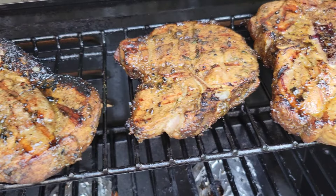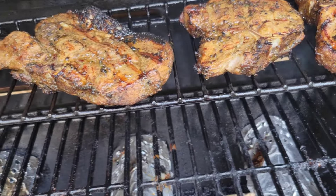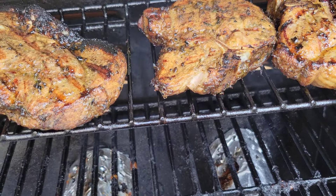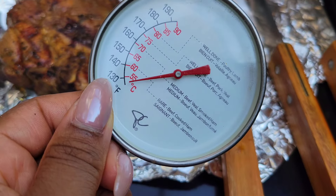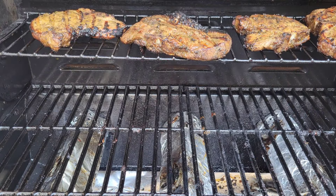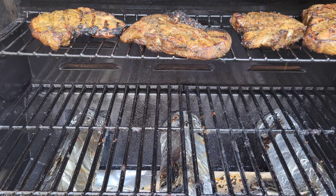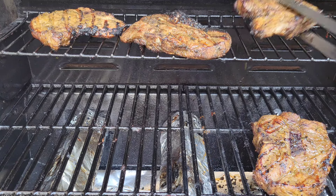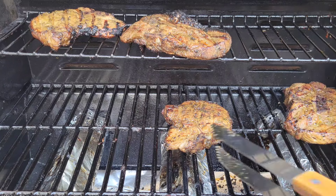Just let it sit on the grill over indirect heat. You can keep one of those burners very low if you want to, and then just let the pork sit. We're trying to get it to about 130 or 135°F. Let it cook some more — once it gets up to about 135°F, so it's almost cooked, then you're going to put it back on the grill and crank up that heat.